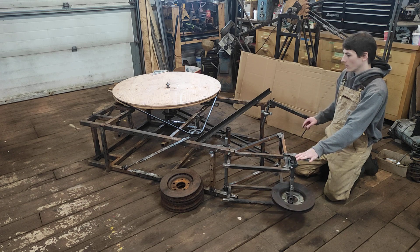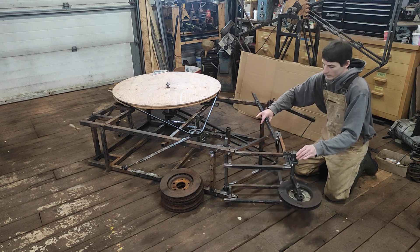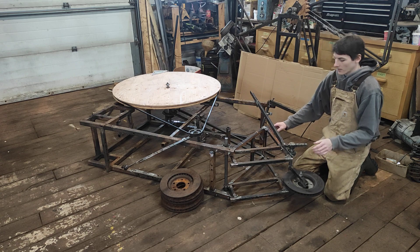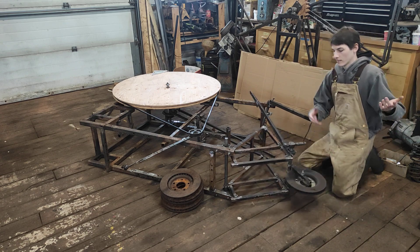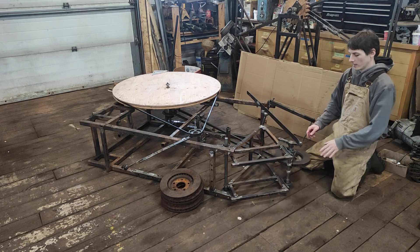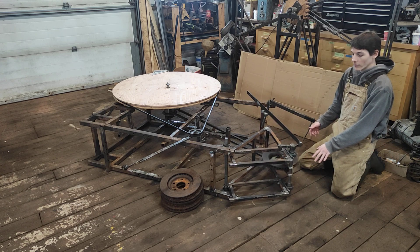Normally you would say, I'm a smart guy, I'll just hook it up like this — bam, free energy. But it doesn't work that way, unfortunately, or everyone would do it.